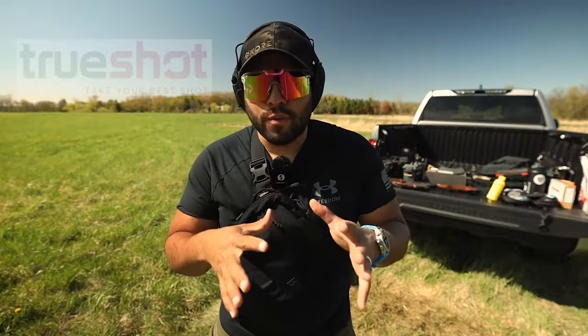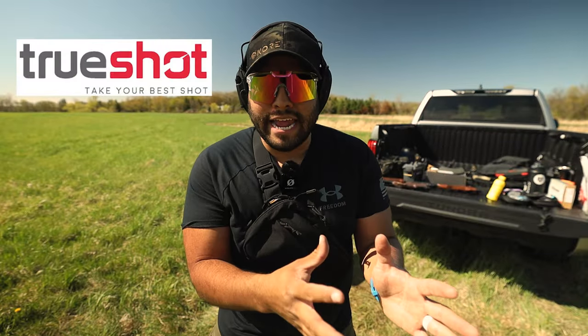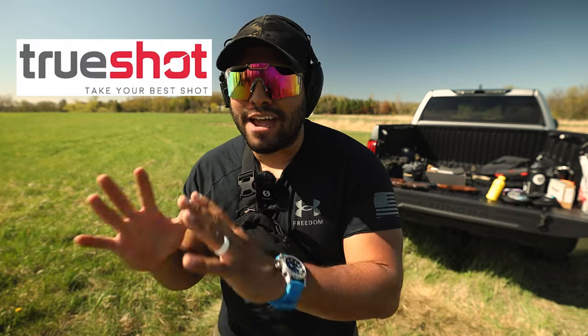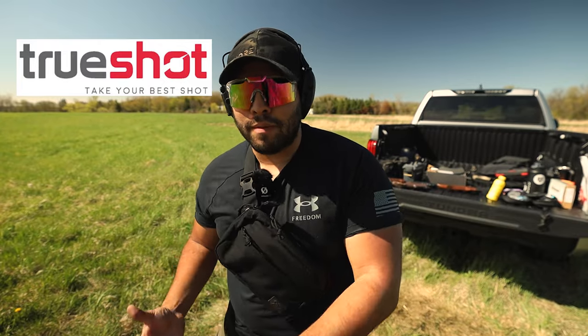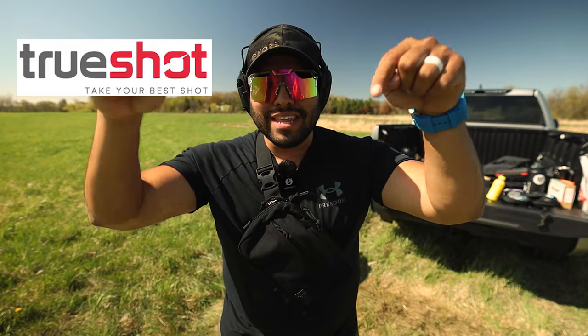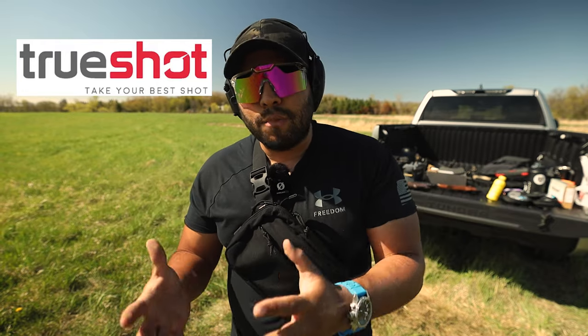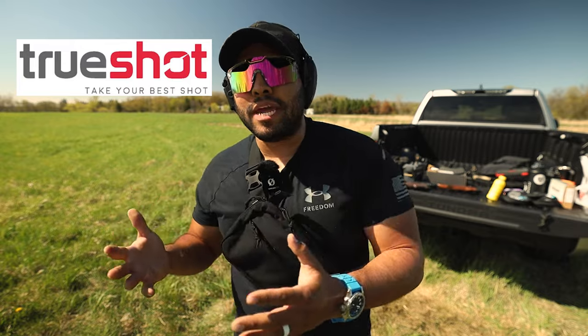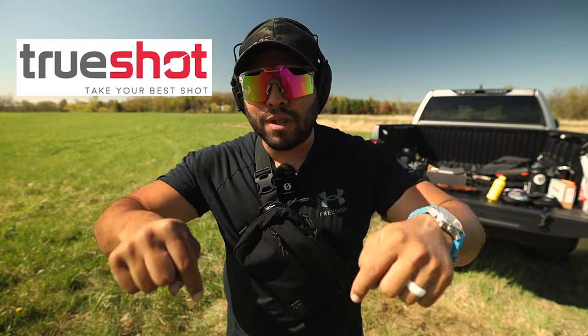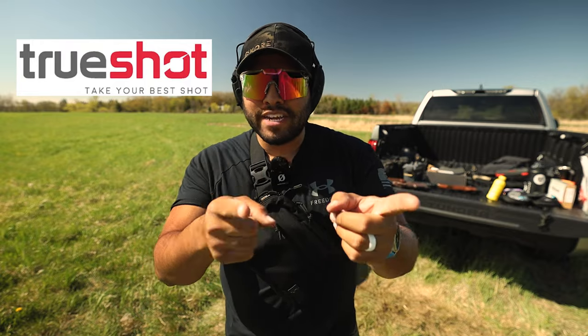The rounds I'm using in this video have been provided by True Shot Ammo. True Shot Ammo literally has all the calibers and ammo you might ever need, so if you're stocking up go check them out in the link down below. Using that link gives me a kickback and allows me to make more videos like this — thanks for the support.